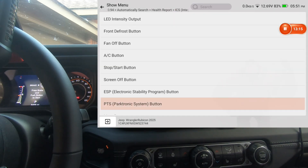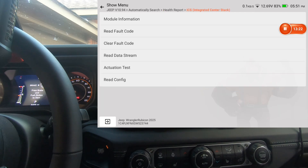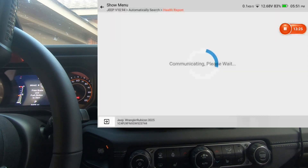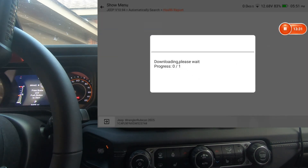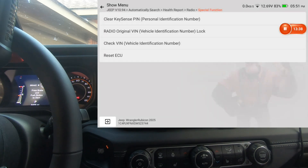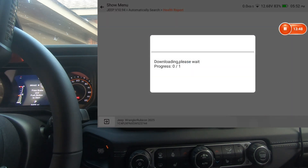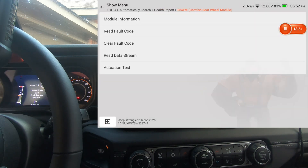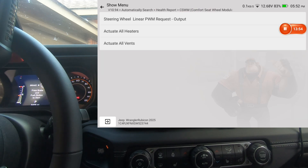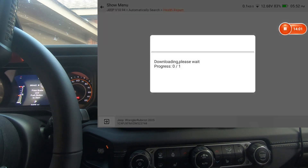Integrated center stack — actuation test, quite a few under that. No actuation test under radio. Actuation test and special functions for the radio. Comfort seat and seat wheel module — actuation test, and that's all we've got there.